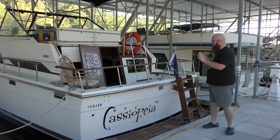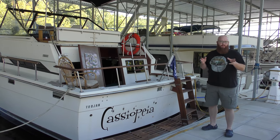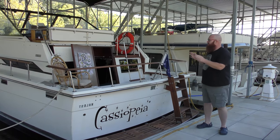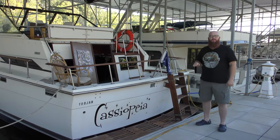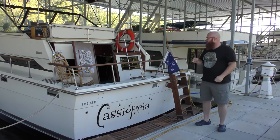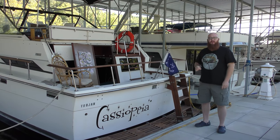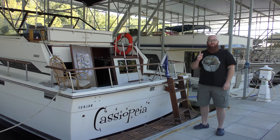I'm glad you guys could follow along on this really sweet Trojan boat. We're getting close to the end of the season and there'll be a video coming up showing how we actually winterize all the different systems in the boat. These are some of the things we made sure to get taken care of before it gets too cold. If you're curious what kind of tools we use to work on this boat, check my Amazon affiliates link in the description below. Make sure to hit the subscribe button because there are so many more cool videos coming. Thanks for watching.